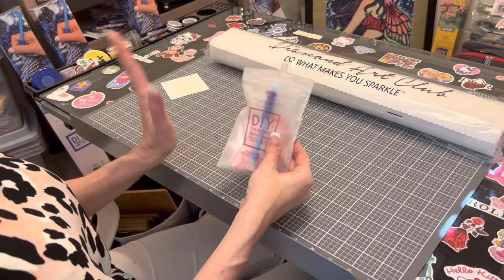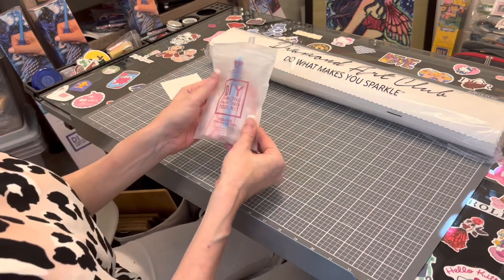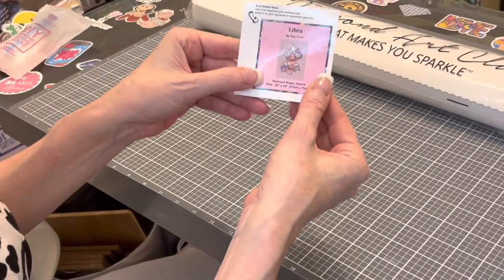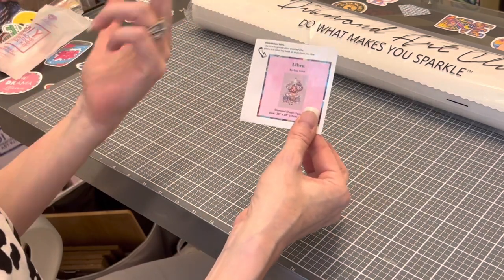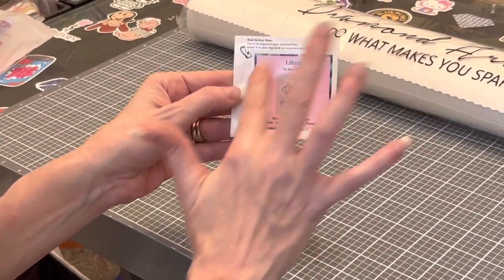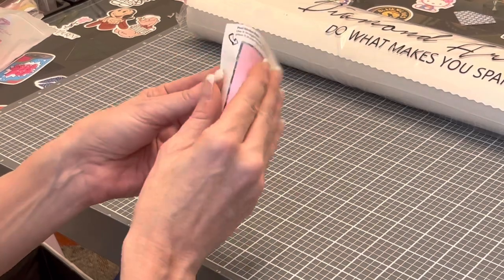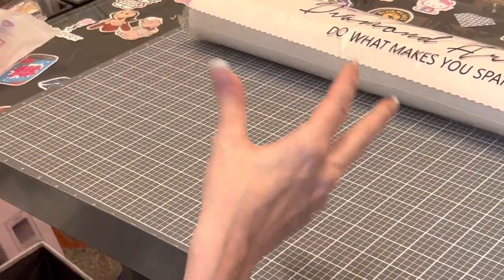These older kits are everything you need to diamond paint. You also get a log book sticker sheet — this is Libra. I was a little sad I didn't get Gemini, but because Marlon is a Libra I got this one. It is 51 by 71 centimeters, and the sticker has all the information: artist Roy Trinh, a thumbnail of the image, start and end date. You can put it in a log book or on your box if you store your diamonds there.